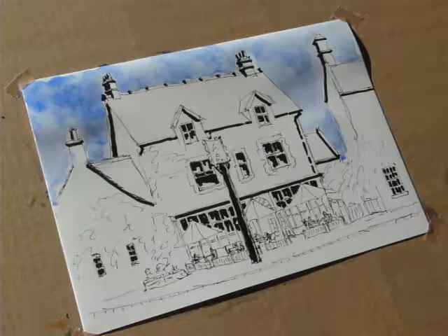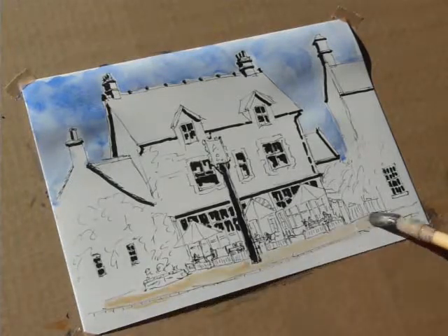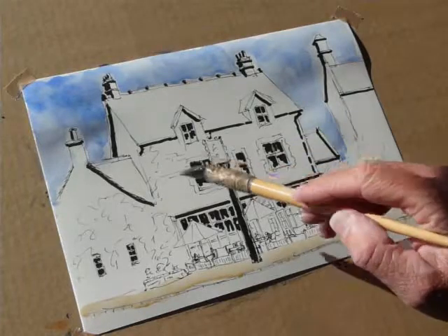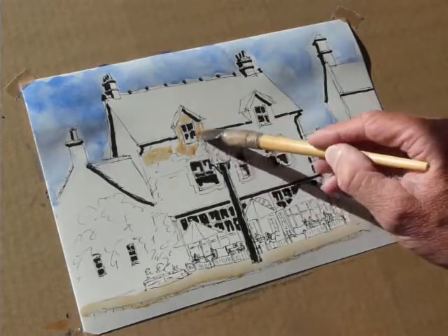Now I'm putting color onto the road and the path. I'm using light red and Naples yellow just to give a bit of warmth — that's more or less a Cotswold stone color. So that's the path gone in. Now I'm going to use a bit more light red with cadmium lemon, and this is the wash I'm using for the Cotswold stone walling.